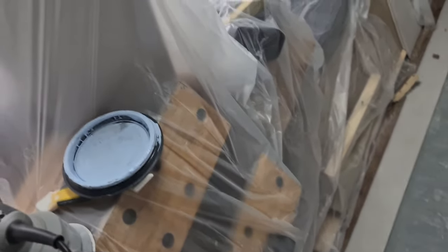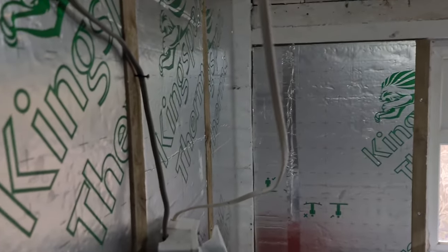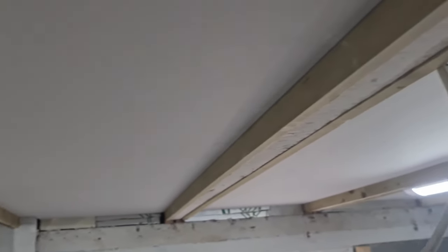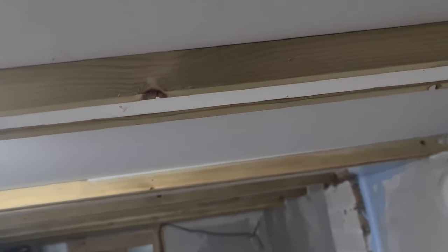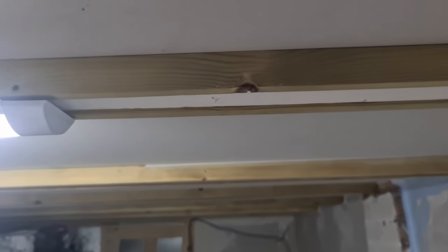Hi everybody, hope you're all doing well. As you can probably see we're in a bit of a mess in here. Quick update - ceilings are finally in. Excuse the wiring, it is temporary. We've got all the ceilings in, so what we've done is cut the board to size and pushed it up with wooden buttons, which do need knocking back a bit with the plane.